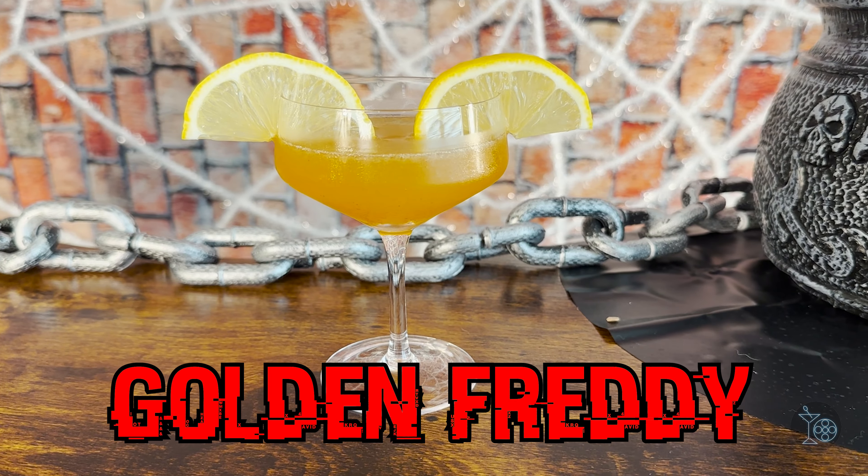Hello and welcome to the Martini Shot, home of movie reviews and movie themed cocktails. My name is Brandon. Before we review Five Nights at Freddy's, let's make a hauntingly good cocktail I've named the Golden Freddy.